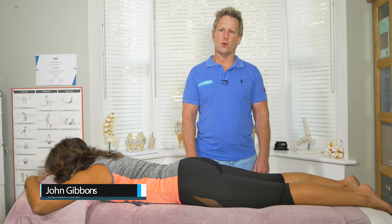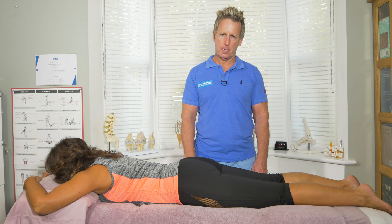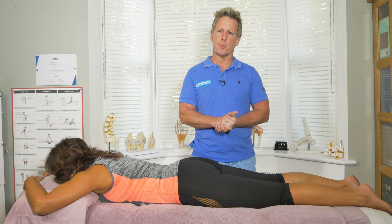In this video, I'm going to talk to you about pain in the front of the leg that could be coming from the femoral nerve. The femoral nerve comes from the level of L2, L3, and L4 in the lumbar spine, and the femoral nerve naturally supplies the muscles in the front of the leg — the quadriceps.